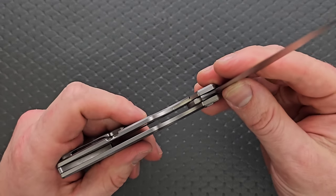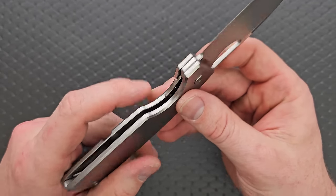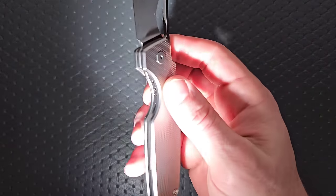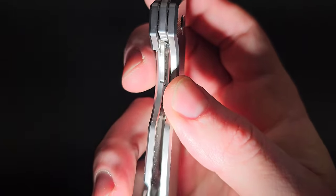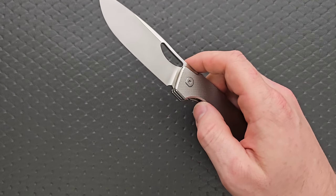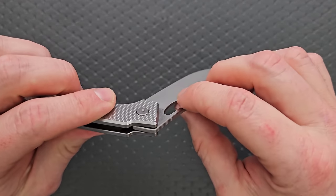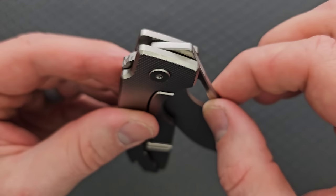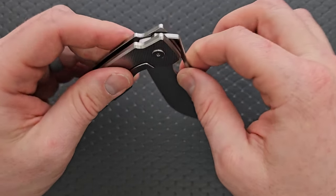It does have a steel lock bar insert, and let's see if we can get in there and take a look. You can see how it's attached — it's got a peg and a screw and you don't even see it at all from the outside. It is a steel lock bar insert that doubles as the over-travel stop, which is fantastic. And your stop pin is located actually internally right there. You can see the stop not moving, and there's a little area in the blade carved out so that it stops in the open and the closed position.